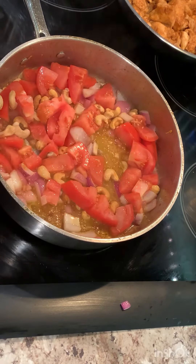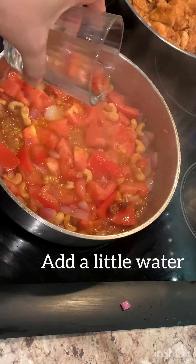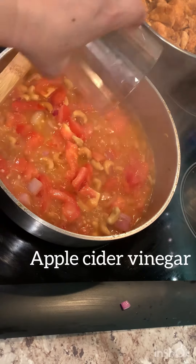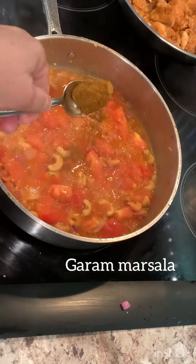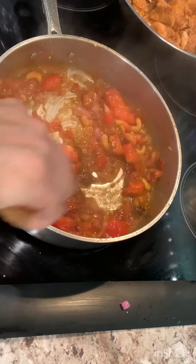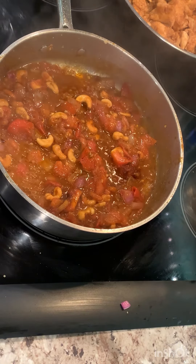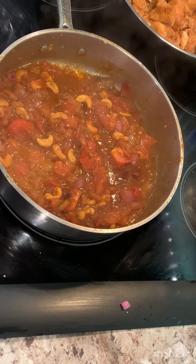Once this is evenly mixed, I'm going to add in some water. Now goes in the top base. Now that this mixture is nice and ready, we're going to let this mixture simmer for at least 15 to 20 minutes, until the entire thing becomes nice and mushy, so that we can then run it into a mixer to a fine paste.